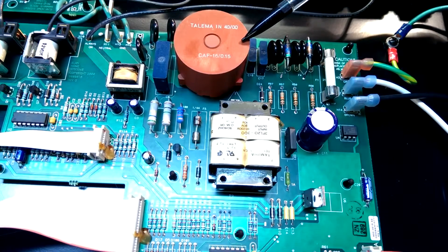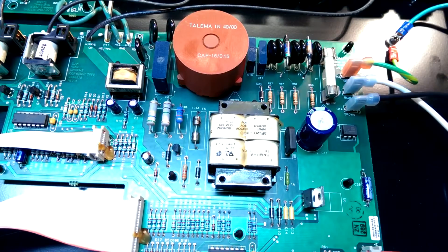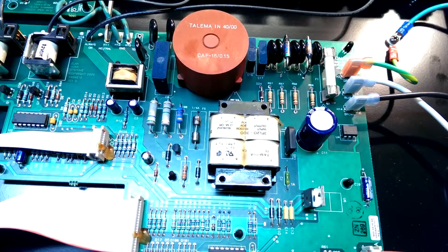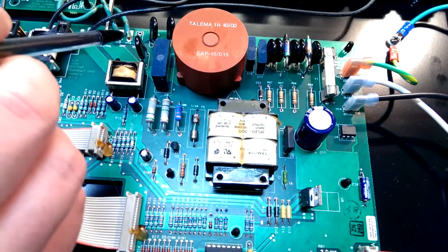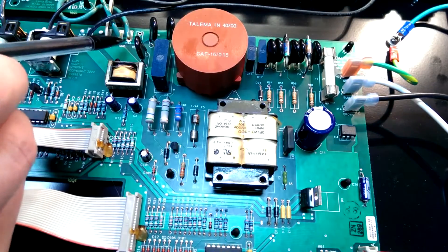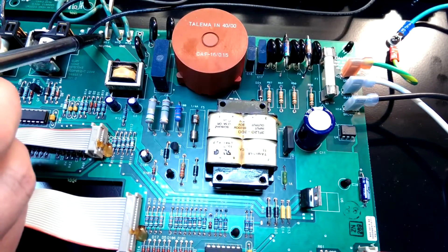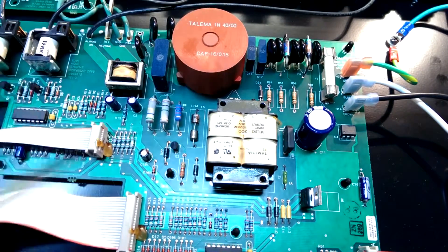Moving on, there's this huge common mode choke, which is pretty cool — I'll probably have to pull up the datasheet since I've never seen one quite like that before. There's capacitor filtering on both the input and output, plus three more MOVs on the output side of the common mode choke. One thing I wish they'd continued — they started with nice screw-terminal connectors on the input, but on the output side where wires go to the actual back outlets, you can see the board layout is ready for the same connectors but they chose to solder the wires directly into the board instead, which makes servicing more tedious.